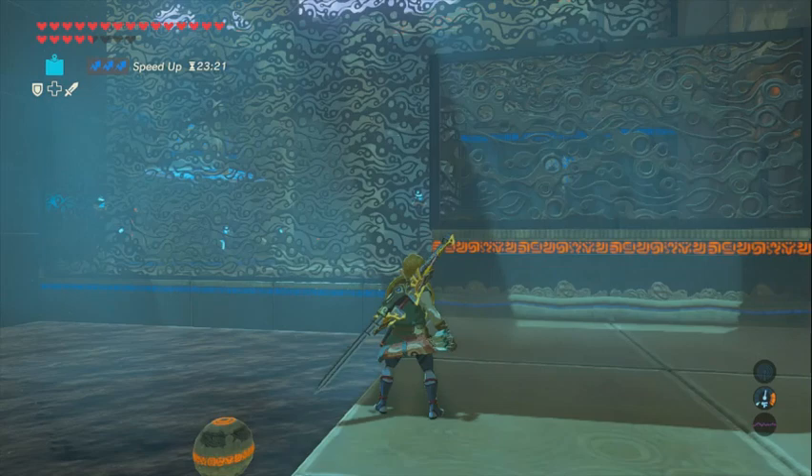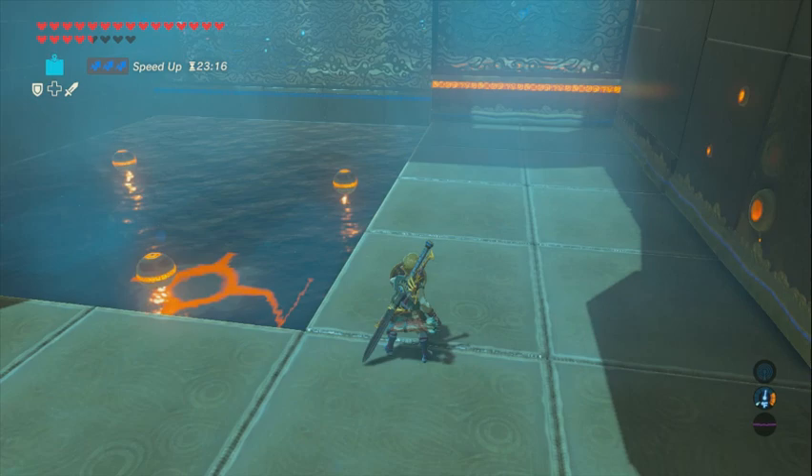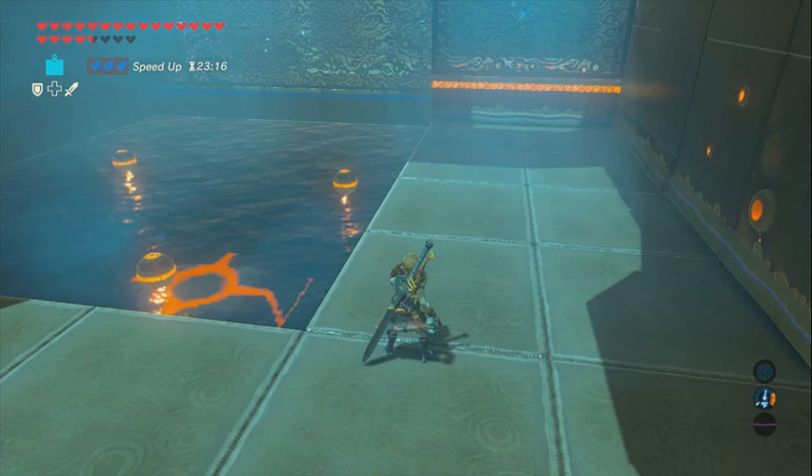Link should dunk underneath. So I'm using speed food — I'm going to go ahead and do it. About at this line, if not a little bit further. We'll do that now.